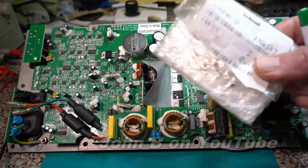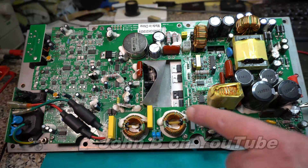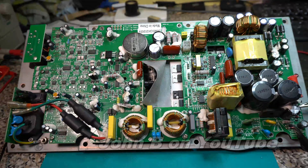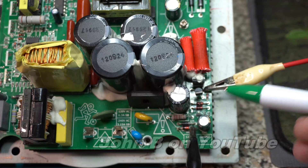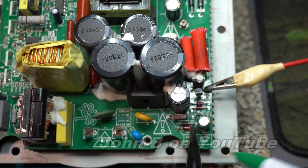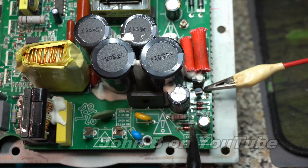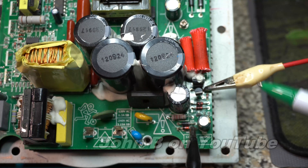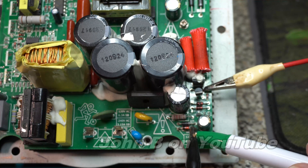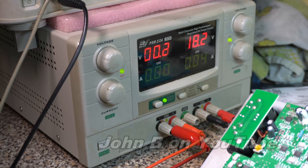Before I put a 2 amp quick blow fuse in here, I will make sure the thing's working first. I've got my power supply set up. In case this is the first time you've seen me repairing a 450 version 2 Maggi amp: I connect my 18 volts here and my ground to the anode on this 18 volt zener diode down here. So 18.2 volts, ground. Let me turn the power supply on — 40 milliamps. That's about right.